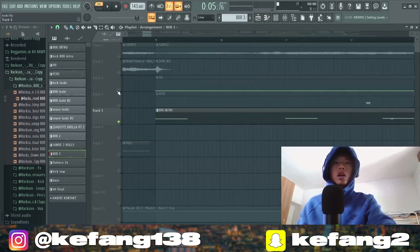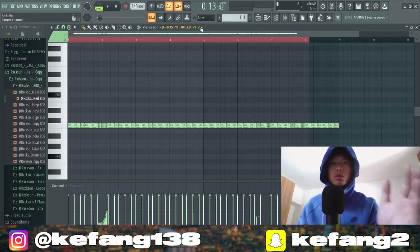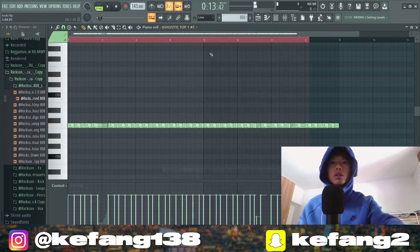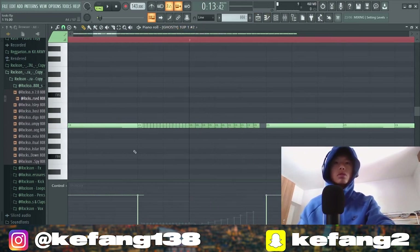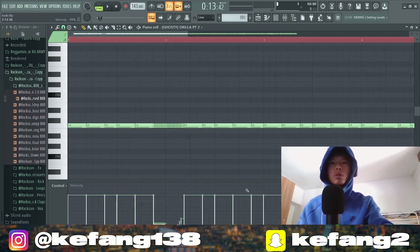Maybe for the hi-hat it's the same pattern throughout the whole song. I got this percussion — a counter snare and a hi-hat with more attack. There are some rolls here: one six-step and one four-step, like a rise up.